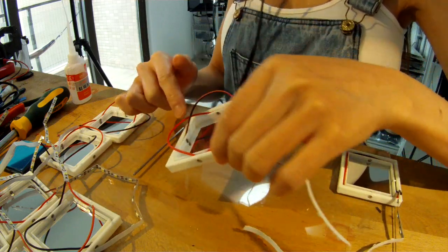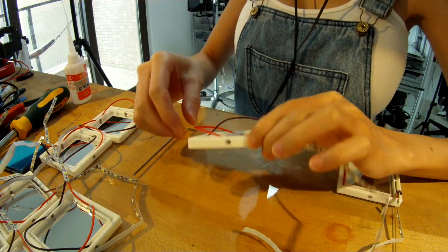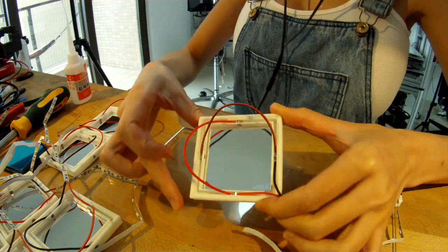Now it comes to the tricky part — I have to put these wires between gaps.